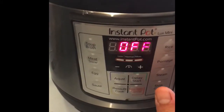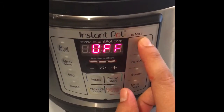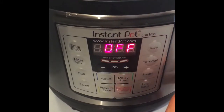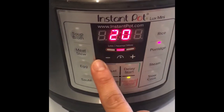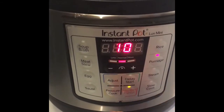This recipe doesn't use the Instant Pot Lux Mini specifically. They said to use manual mode, but I don't have that as one of my options, so I'm going to use porridge mode and drop down to 10 minutes. Let's see how that goes.